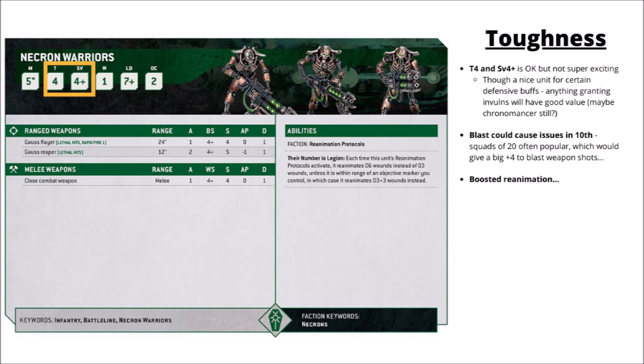I feel like large squads of these are still going to be very tempting, but bear in mind that blast weapons are going to bite a bit harder in 10th. If you put a unit full of 20 Warriors and get targeted by blast weapons, each one will be getting an extra 4 shots against you, which is really quite a big deal — effectively over double damage for a D6 shot blast gun. That's a weapon class that Necron Warriors aren't going to enjoy, even worse than currently.